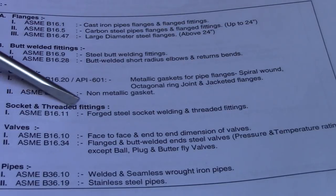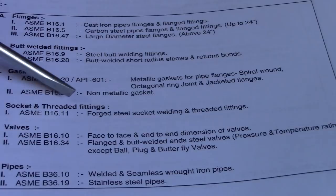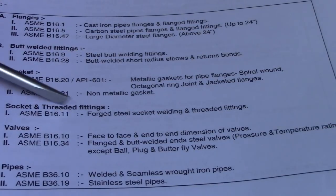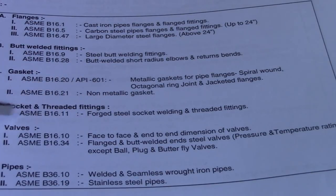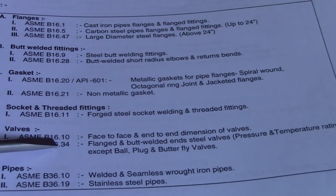For socket and threaded fittings, the standard is ASME B16.11. If the interviewer asks what is the standard for threaded fittings and socket weld, this is the answer — ASME B16.11 for steel socket welding and threaded fittings.